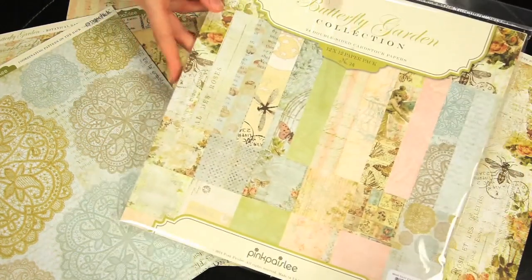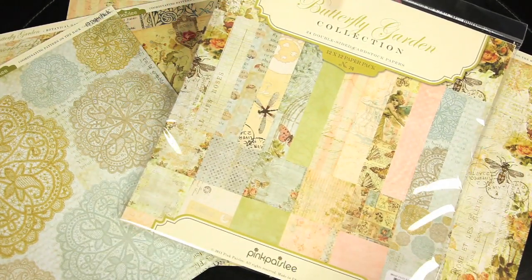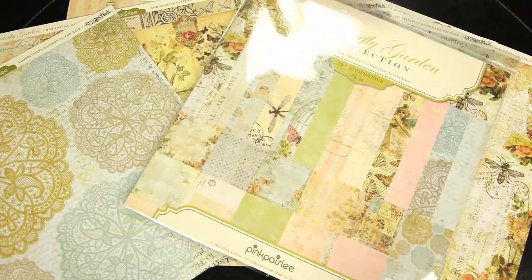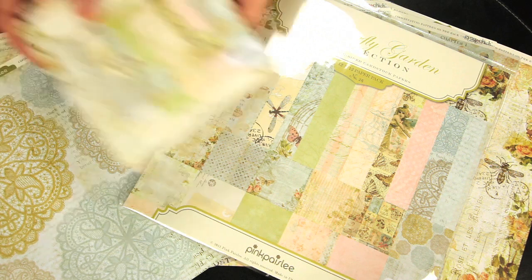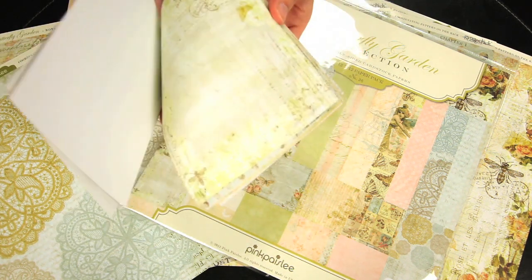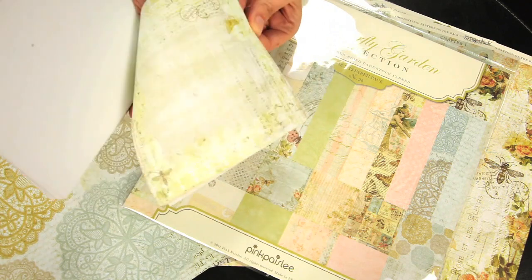You can get the paper pack, and that contains 24 of the cardstock papers, double-sided. You can also pick up the petite pack, and that is the 6 by 6 paper pack in its single-sided mini designs.